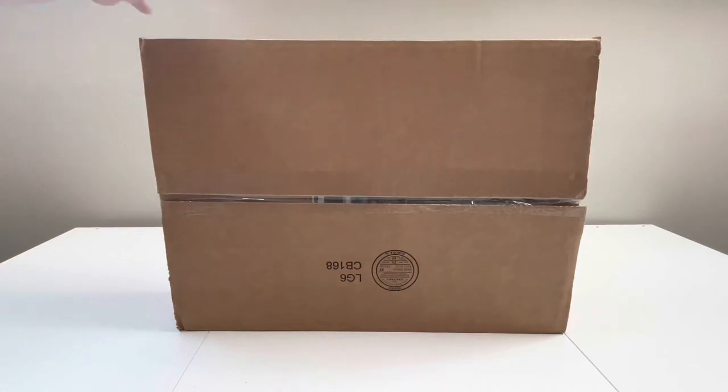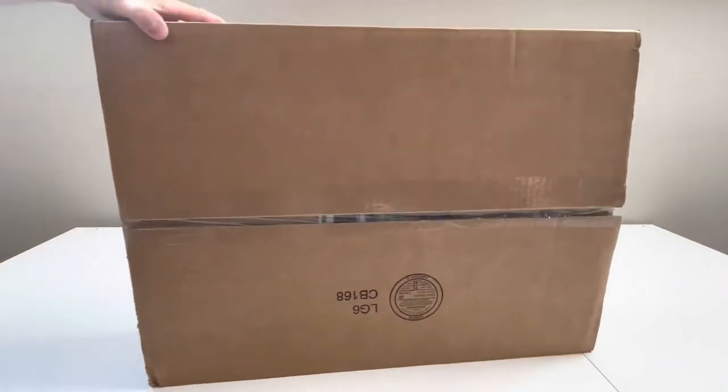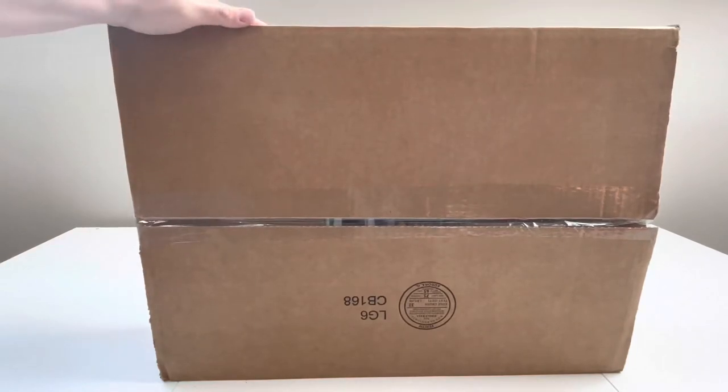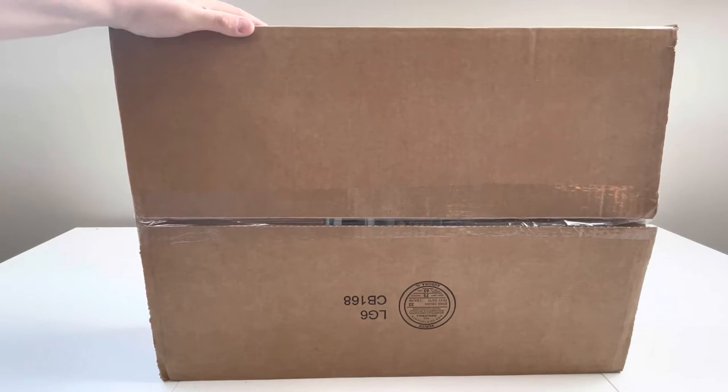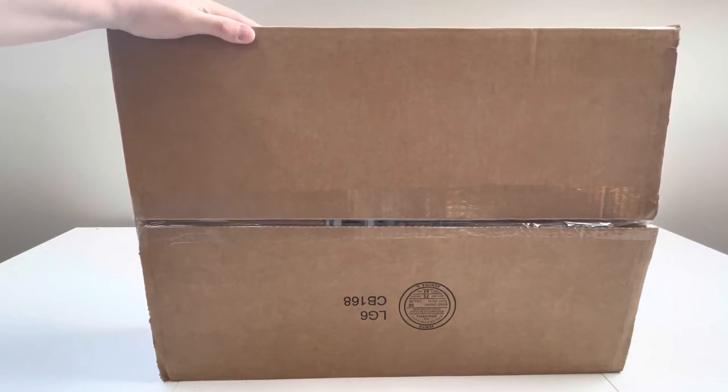Hey everyone, welcome back to the channel. So today we're doing a quick unboxing. This is a package I just got in the mail from Lego Shop at Home, and there's some good stuff in here that I'm excited to get out so I can start working on.